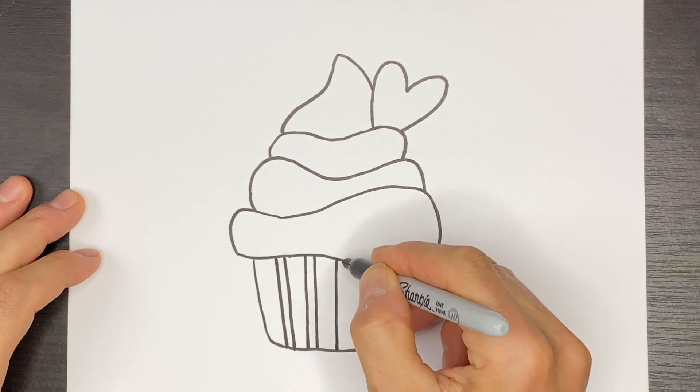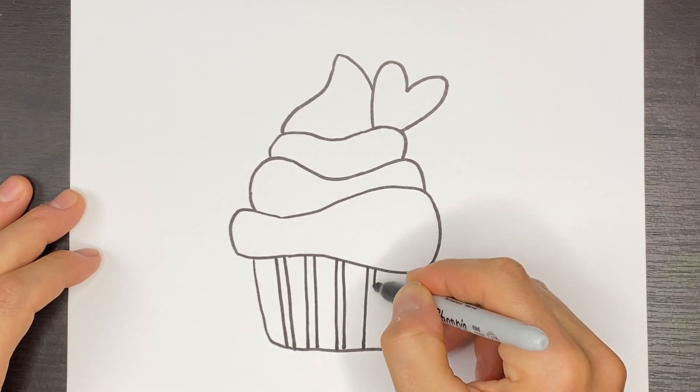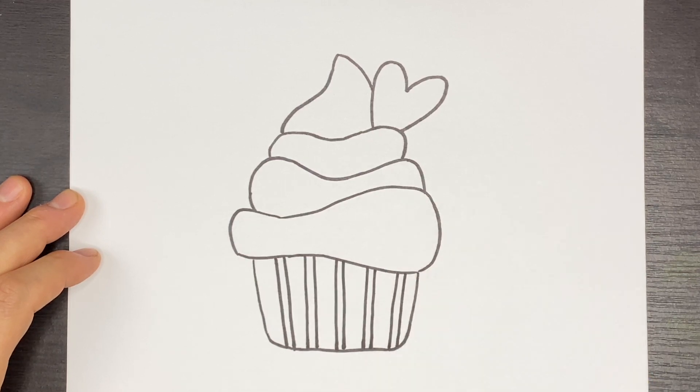We'll do two lines that are together and close and then we'll space with the bigger gap like that. Then over here we can do one more there.